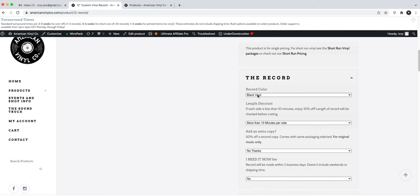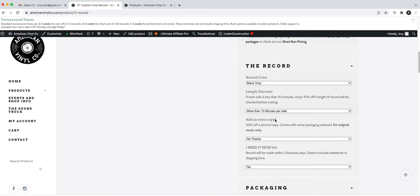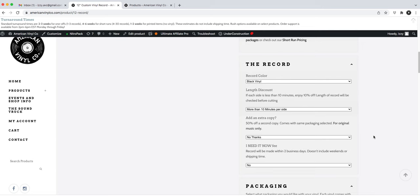Here are all your options: color, length, and a discount — if you put less than 10 minutes of audio in, you get a 10% discount, so that is a recommended option. You can also add an extra copy for original music only at 50% off.